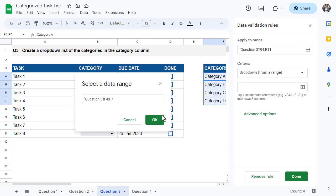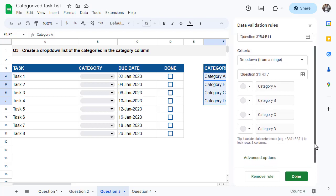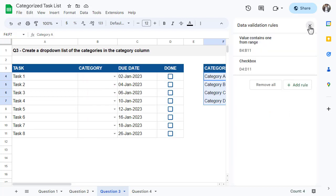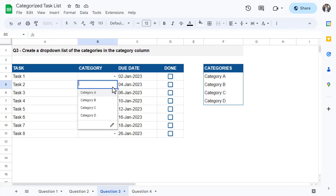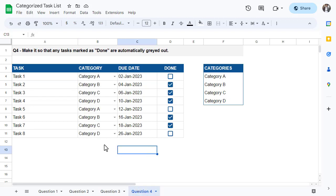Click OK. At this point you can click Done if you want, but let's say that you don't like the look of the chips in the category column. To change the look of these cells, click on Advanced Options and then select Arrow instead. Finally, select Done. You now have a drop-down of the categories for each cell under the category column.